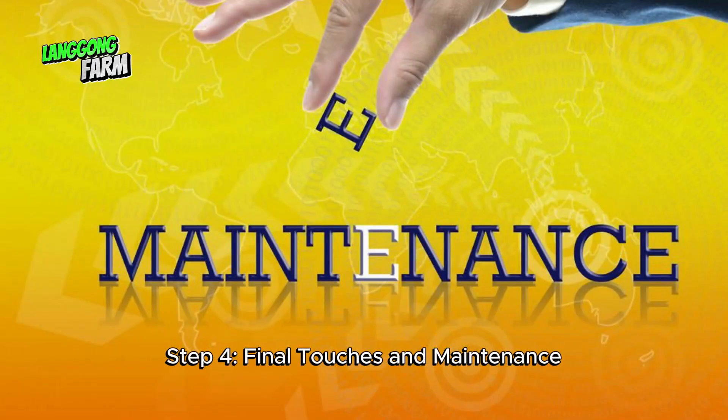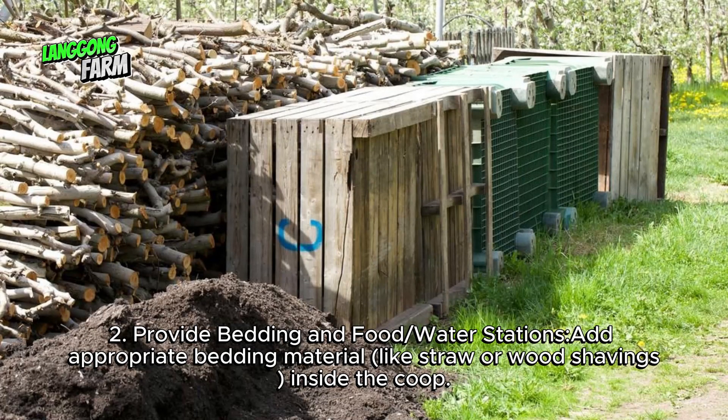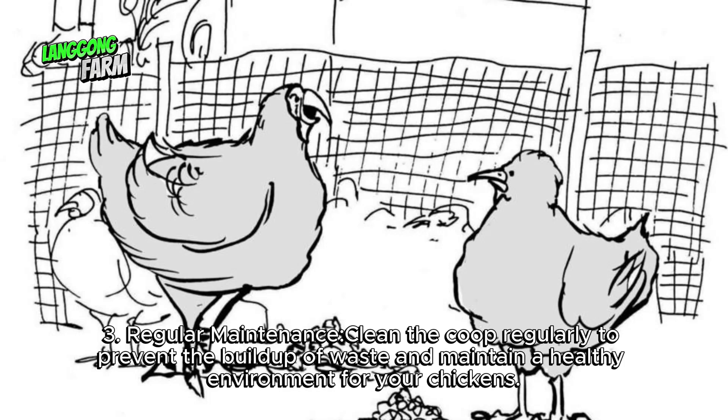Step 4: Final touches and maintenance. Secure the coop — ensure it is predator-proof by using sturdy wire mesh and burying it around the perimeter to prevent digging. Provide bedding and food and water stations — add appropriate bedding material like straw or wood shavings inside the coop, and set up food and water stations that are easily accessible to the chickens. Clean the coop regularly to prevent the buildup of waste and maintain a healthy environment for your chickens.